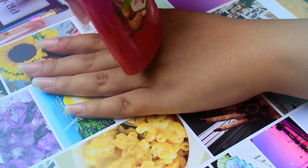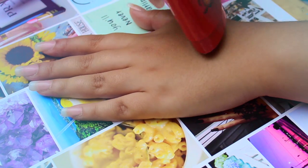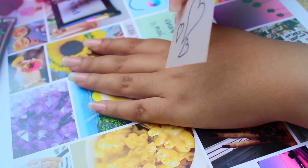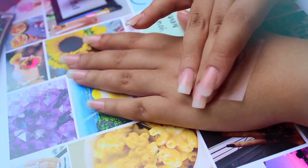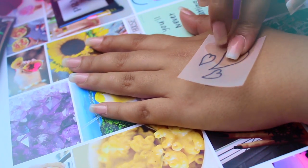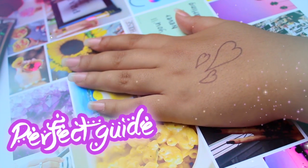Cut the design like this and then apply a thick layer of deodorant over your skin. Place the design on top and press it for a few seconds — this will transfer the ink of the paper onto the skin. Now you have a perfect guide to apply your henna.